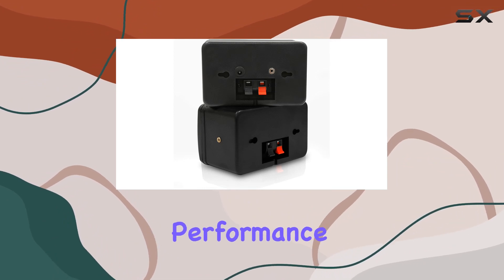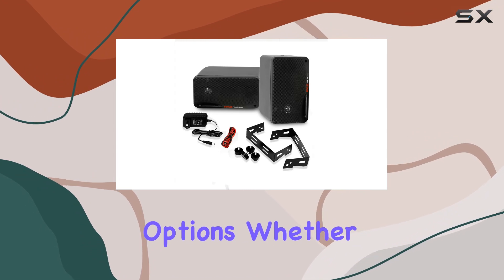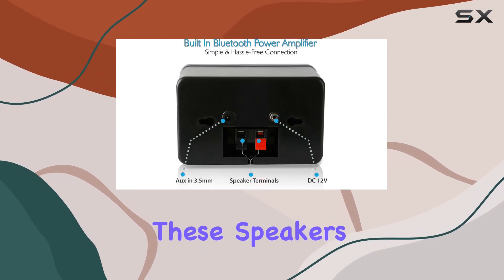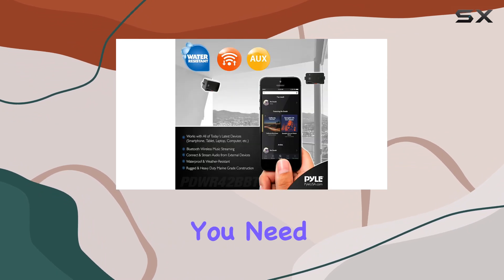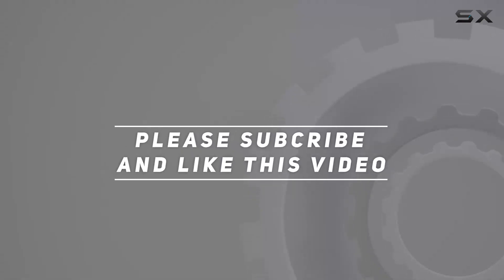In summary, the Pyle PDWR42BBT outdoor Bluetooth speakers impress with their powerful performance, durable design, and versatile connectivity options. Whether you're hosting a backyard gathering or enjoying music indoors, these speakers deliver the audio quality you need. Check out the video description for the updated price, and thank you for watching.